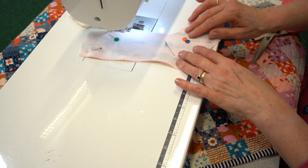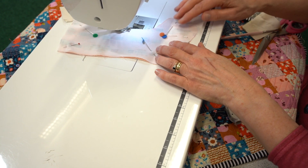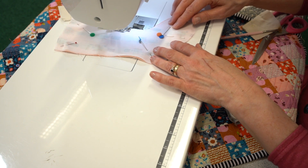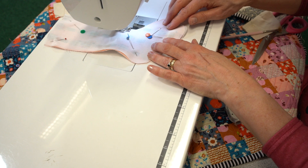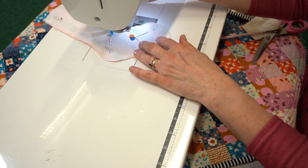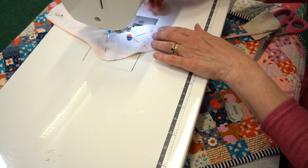I'm just using a standard quarter-inch seam allowance, and as I get to the curve I can just maneuver it slowly around. If you need to stop and reposition your needle, just do that gradually to make a nice smooth curve.